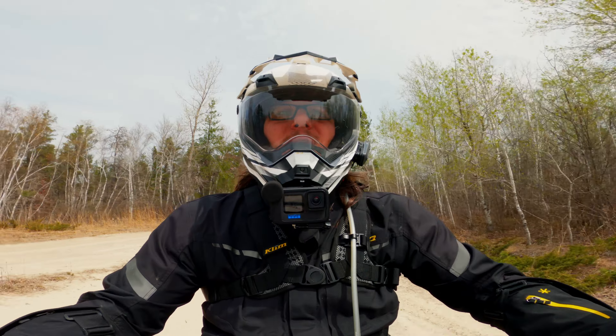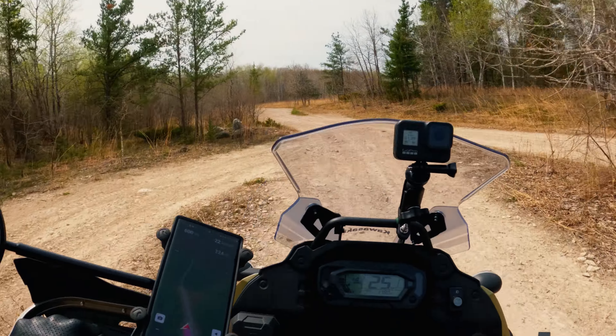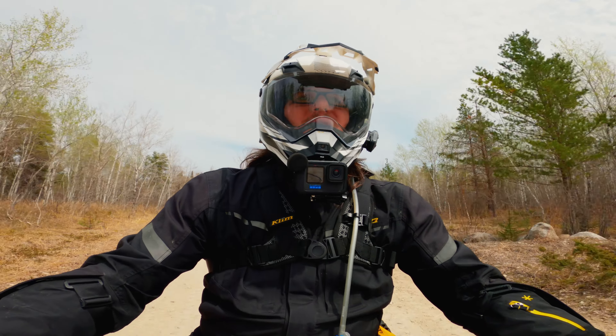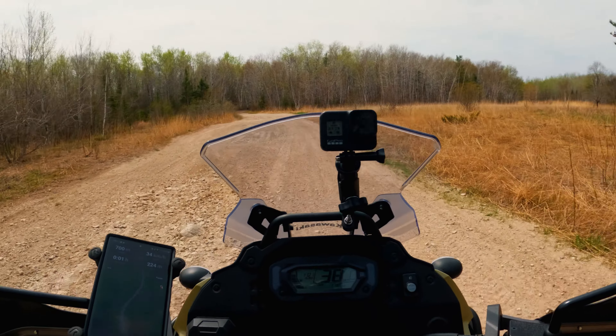Before sharing this week's route, I thought I'd give you a quick rundown of my new adventure machine, a 2022 Kawasaki KLR650. I've been an admirer of the Stone Age simplicity of the KLR for a long time. For those of you looking for more information on the Gen 3 KLRs, stay tuned — my next video will be a full review, so this is just a taste.